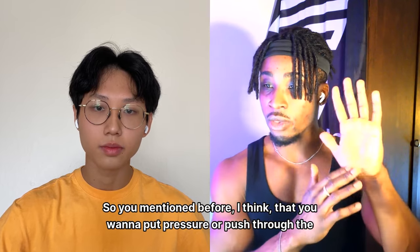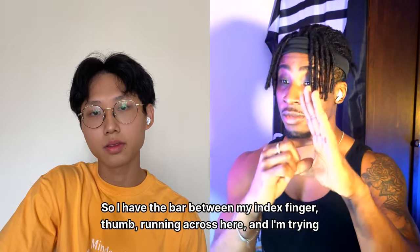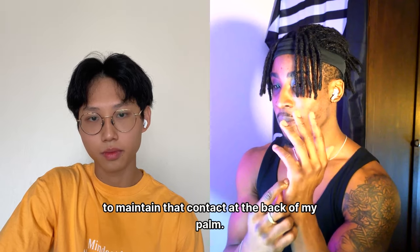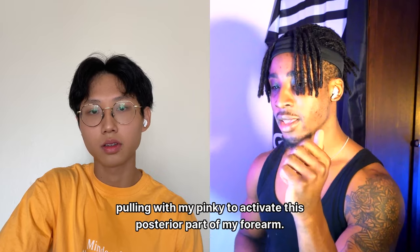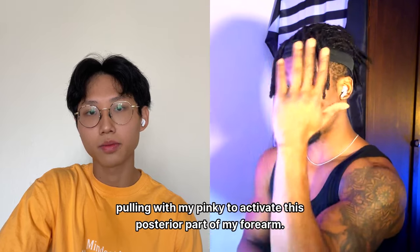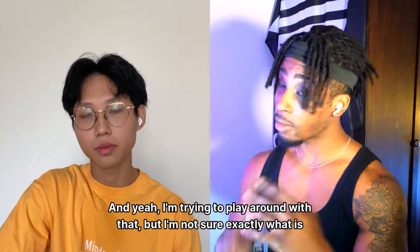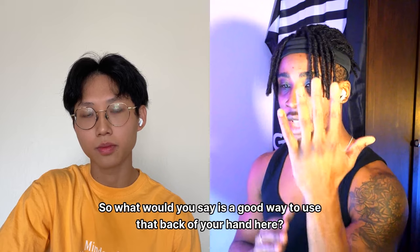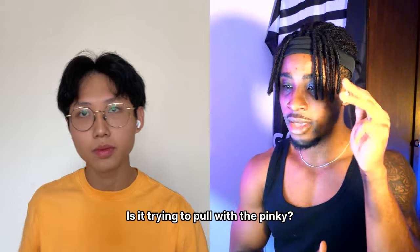You want to put pressure through the back of your palm, with the bar between the index finger and thumb, running across the back of the palm. I've been playing around with pulling with the pinky to activate the posterior part of the forearm. What is technically the best way to use the back of the hand — squeeze the pinky, pull with it, or just push with the palm?